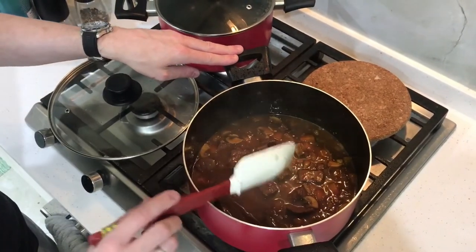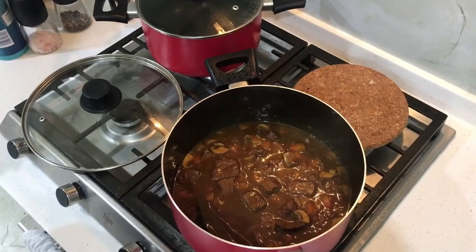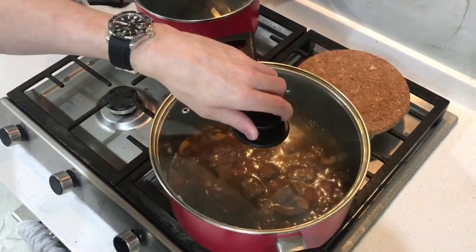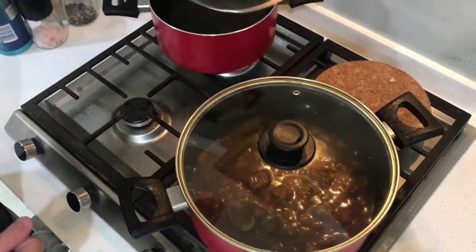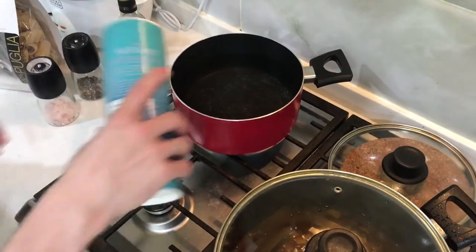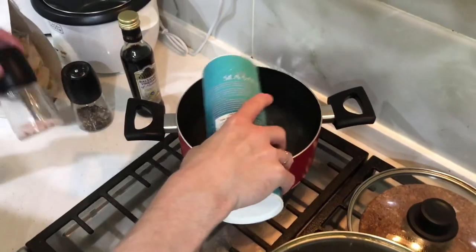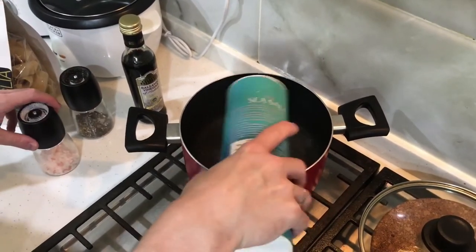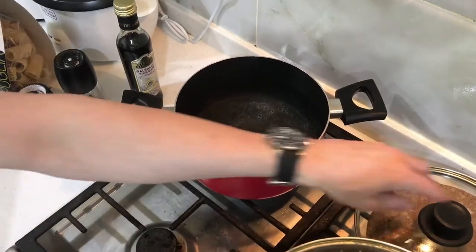Once you add the seasoning and anything else you want, just switch it off, keep it on the side, and it's basically ready to eat. In the meantime, put some water on the stove with some salt — I'm using sea salt, but you can also use Himalayan salt or normal iodized salt from the supermarket. There are different salts for pasta; it doesn't really matter.